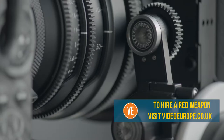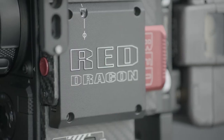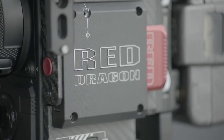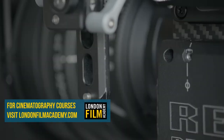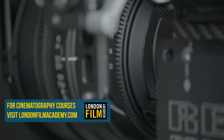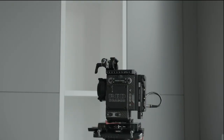It has a true base sensitivity of EI800 and is adjustable from EI50 up to EI12800, with a dynamic range of 16.5 stops, which can be increased to 22.5 stops using HDRX. We will show you how to get to this, from this.